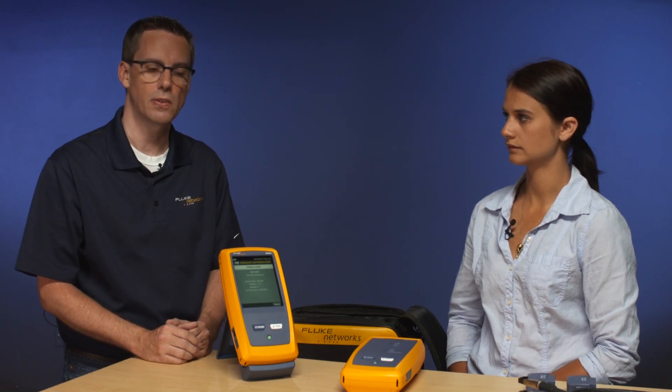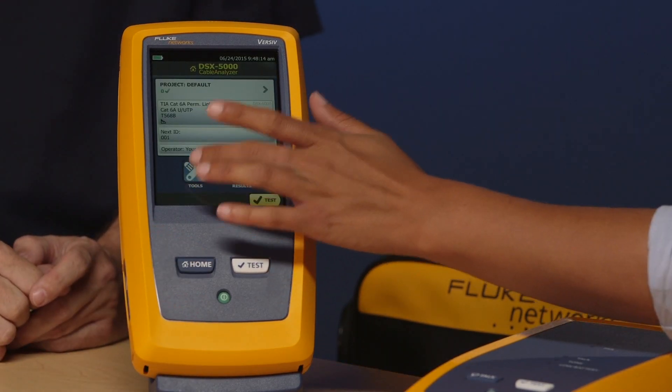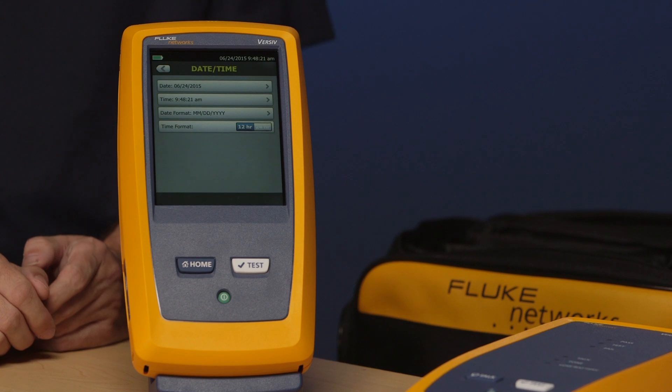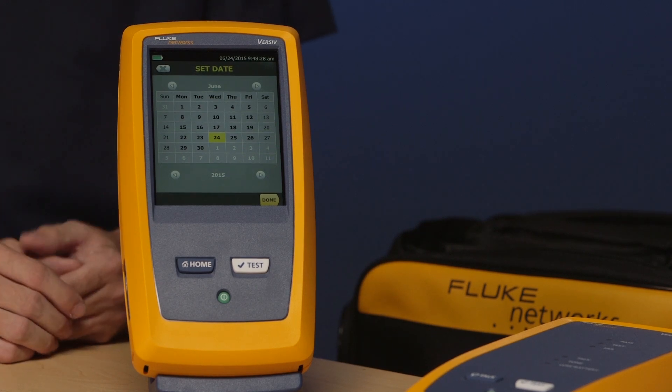The next thing we'll do is adjust the date and time — remembering that this unit is manufactured on the west coast of the United States, so it will need to be set for your region. Press the home key, tap tools again, swipe up, and you should see date and time. It's really important to set the correct date and time, as it's stored with every test report. If you're in a different part of the world you could be off by 23 to 24 hours, even the wrong day. Customers have started cross-referencing test reports with the security logs of their buildings to verify results.